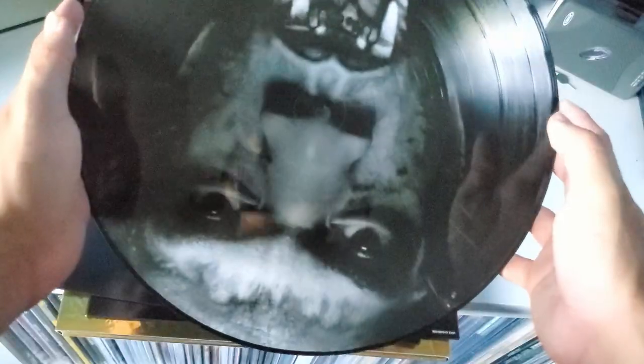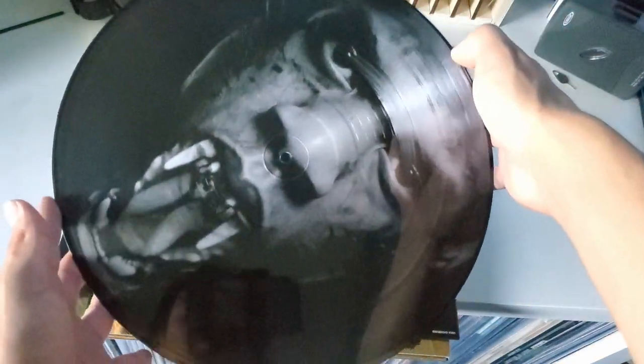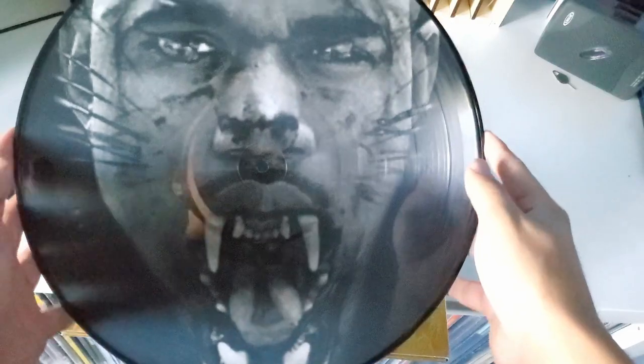Let's go ahead and take out this LP first — looks like we have to pull it from the bottom. I took the Jay-Z LP out first; now I'm going to take out the Kanye West one. This is the Jay-Z one — nice standard black sleeve cover. Nice picture disc, it's pretty cool. Not a huge fan of picture discs, but I'm not going to complain. I do think they sound better than a lot of people tend to believe. We got Kanye West — pretty cool.